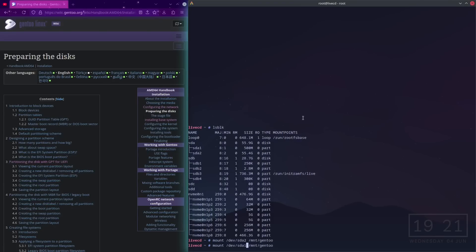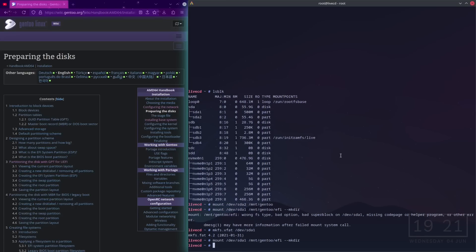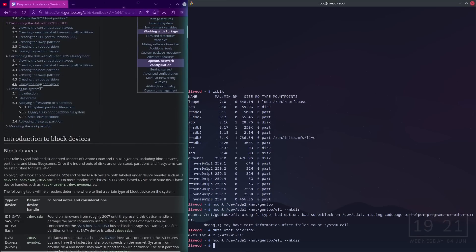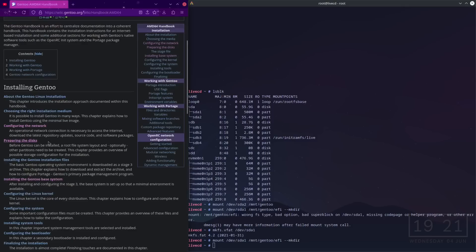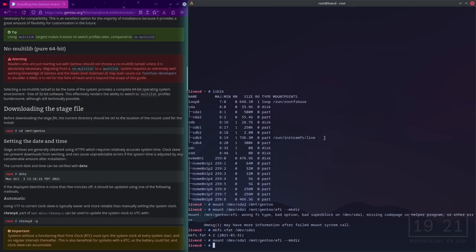Preparing the disks — I have already prepared the disks. Here we go: EFI system partition, and then mount /dev/sda1 there. Wrong filesystem type — but there we go, now it works. Mounting done, and now downloading the Gentoo installation files — downloading the stage file.